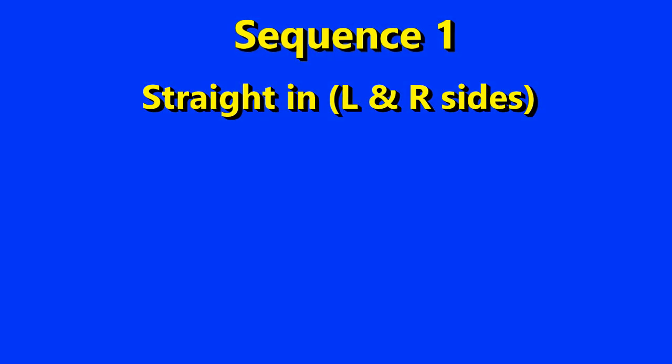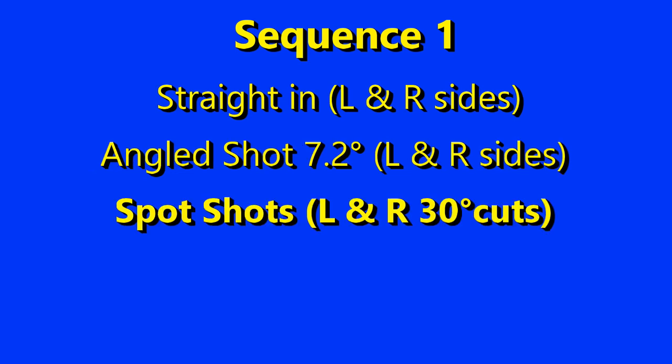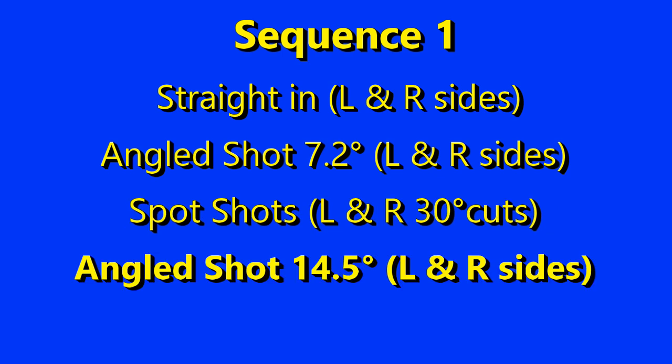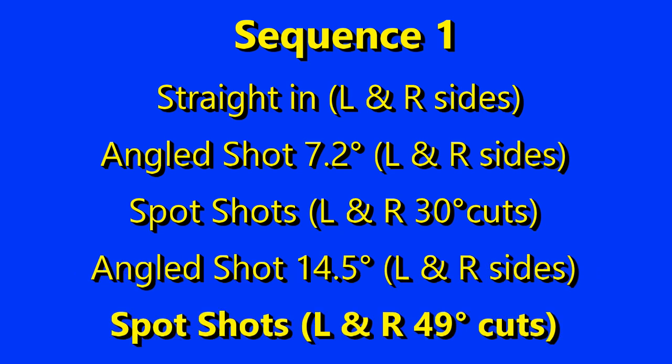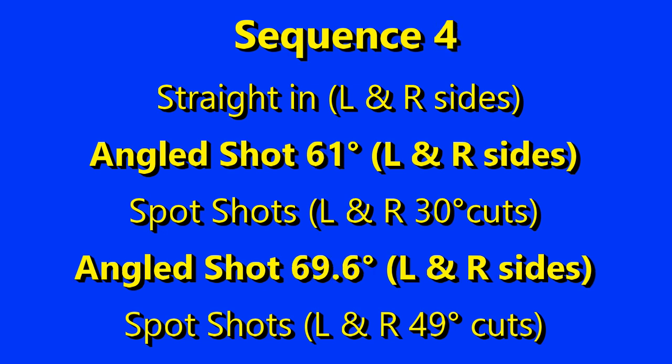I worked the set like this: two straight-in shots, two angled rail shots at 7.2 degrees, two spot shots at 30 degrees, then two angled rail shots at 14.5 degrees, two spot shots at 49 degrees. Then I'd repeat that set but increment the angled shots to 22 and 30 degrees. The next set would be 39 and 49 degrees, and the last set would be 61 and 69 degrees.